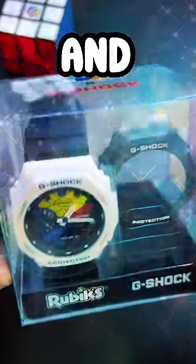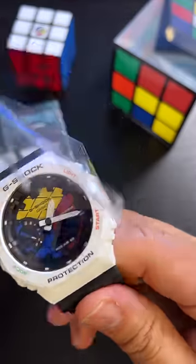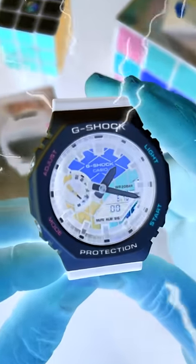G-Shock and Rubik's just had a baby, and here it is. There are so many things I love about this, but the last one will seriously shock you.